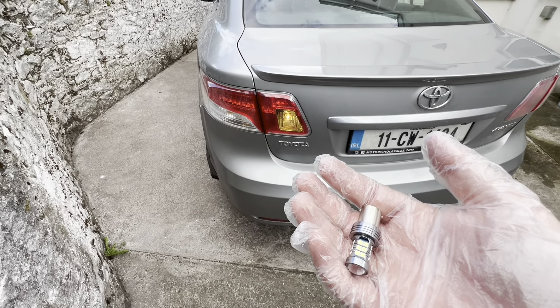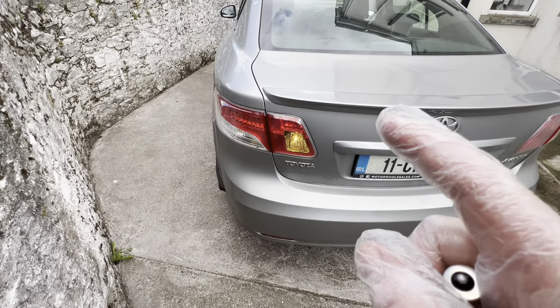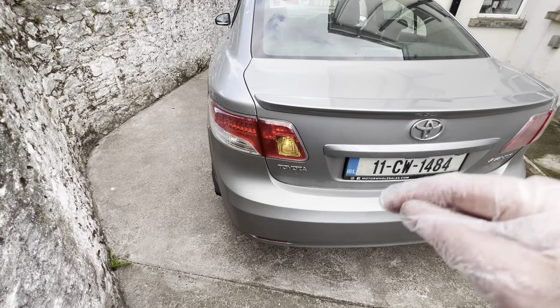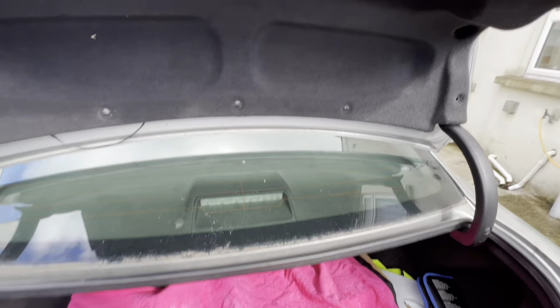I got two of them, so I only really need one because there's only one on the Venza. This is from a Toyota Venza, 2008 to 2017.